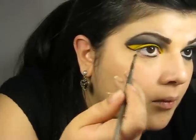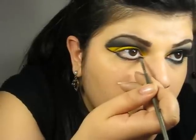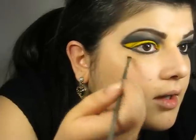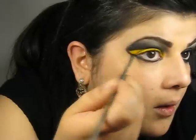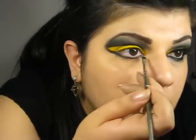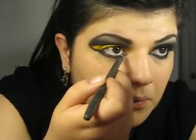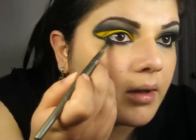Then I'm going to take my angled brush again and I'm going to load it with the same Carbon eyeshadow by MAC, and I'm going to put it right under my lower lash line. And then I'm just going to take that line right into the wing and connect it. Then I'm going to take a black pencil and I'm going to put it right into my waterline. Then I'm going to take my pencil brush again and I'm going to blend my lower lash line.